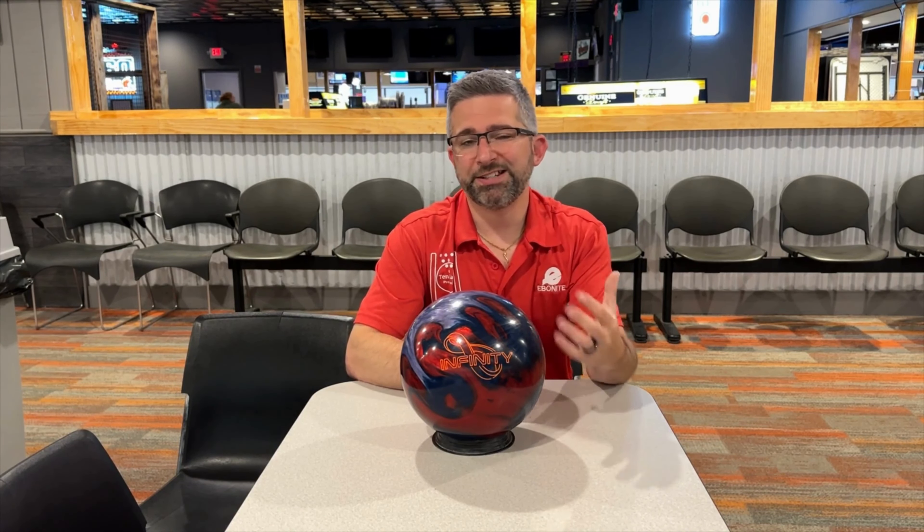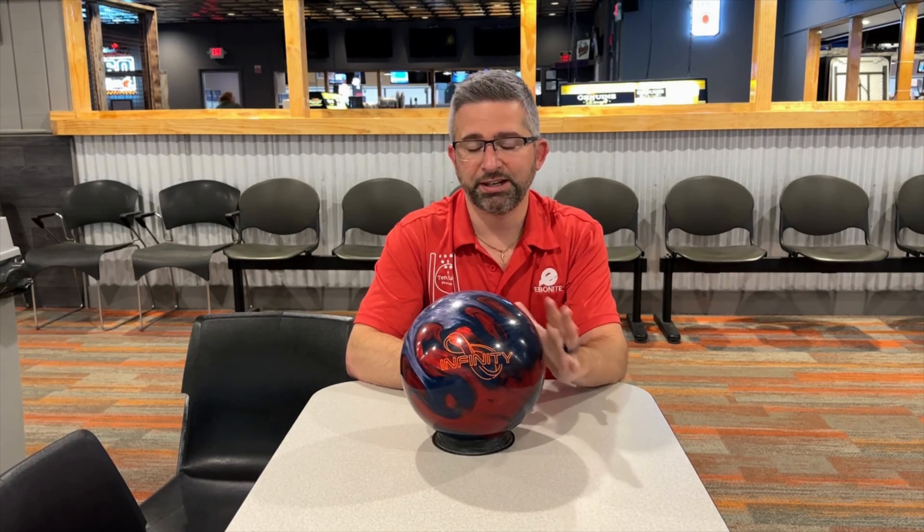For me, if I didn't already have a bowling ball that gives me this kind of motion in that Envision Pearl from Ebonite, I would definitely put this ball in my bag. But for now, this is going to sit on the sidelines until that Envision Pearl needs to be replaced at some point. But overall, I really like the ball motion and I think you guys are going to like this one too.